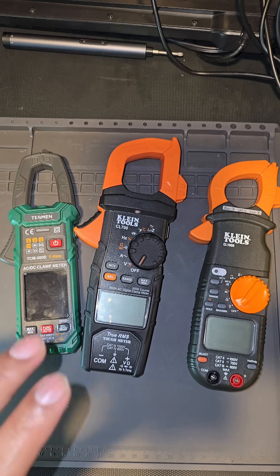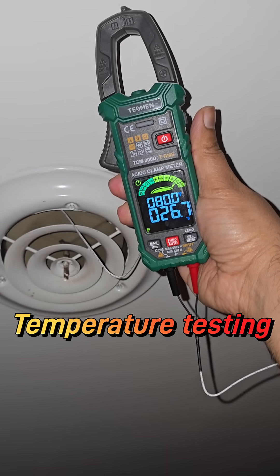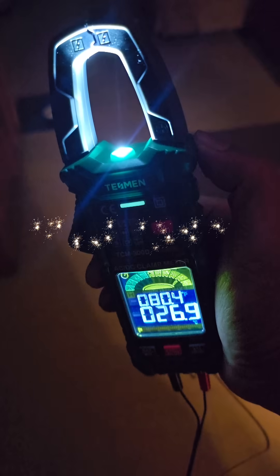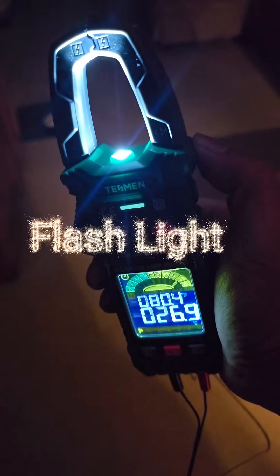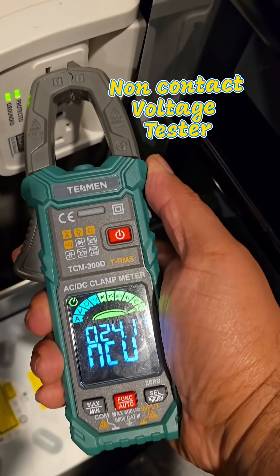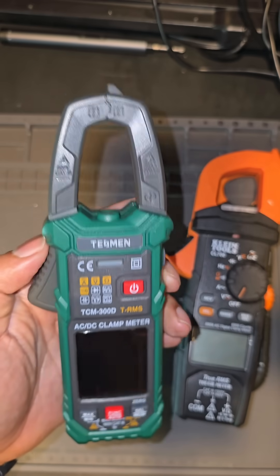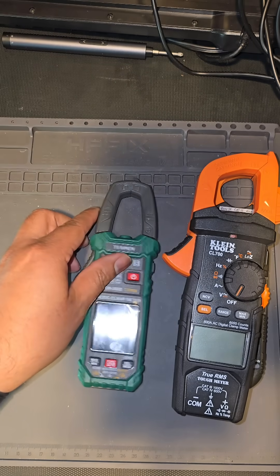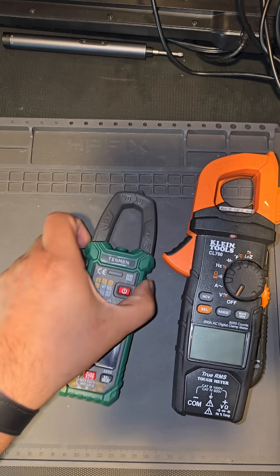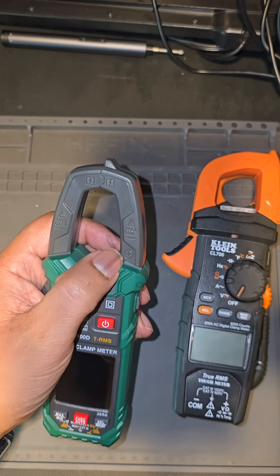What I've come to find is that my Tesman right here, which they sent me to test, has now become my running meter — the one I'm taking everywhere, at every client visit. At its price point, the TCM 300D is feature-rich and can be easily replaced, making it perfect for DIYers and professionals alike.